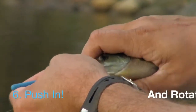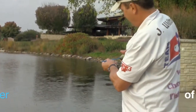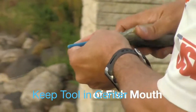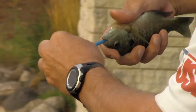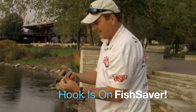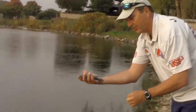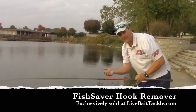Push in, quarter turn, and it should come out. If it doesn't, start it back up but stay down the center of the fish. The key is to keep the line really tight, and if you go right down the center of the fish, you'll release it unharmed — so you can have a trophy fish and save some fish, release them to catch another day.